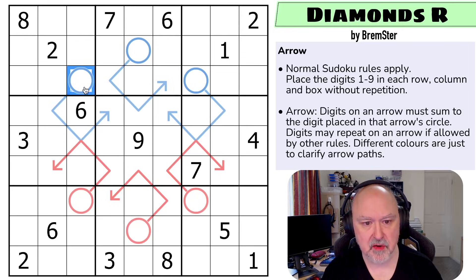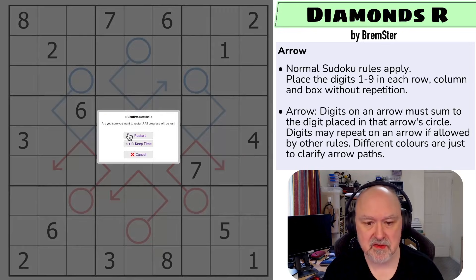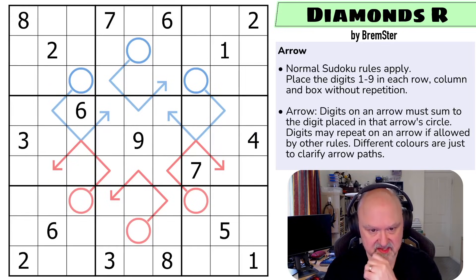So for example, this arrow doesn't go from here to here to here to here — it goes here, here, here. And this arrow goes here, here, here. So this is one arrow, and this is a different arrow, because when it passed through the center, if they were the same color, you really couldn't tell the path. I'm going to restart the puzzle to restart my timer. Let's give this a shot.